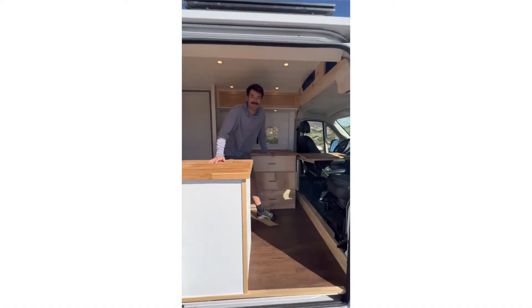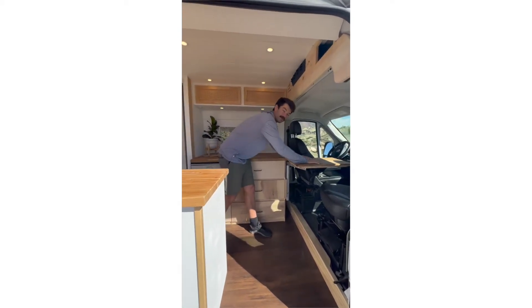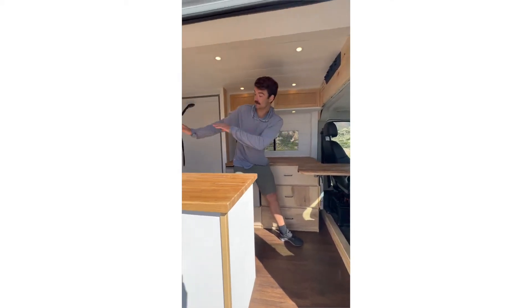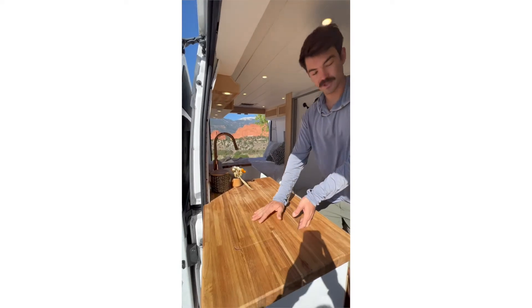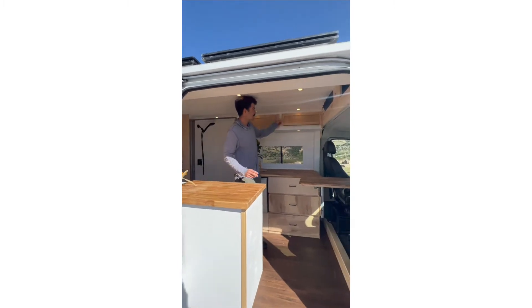Hey guys, I'm John with Sabbatical Designs and this is our newest build. Some quick features of our build is our Lagoon mount in the front here. This is also the top to the sink which is right here. We have our Dometic cooktop, which is also a cutting board, and some upper cabinets.